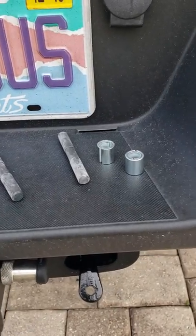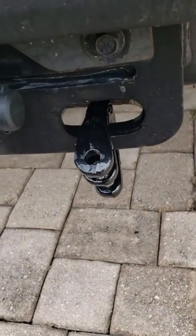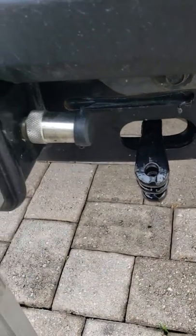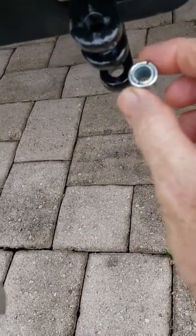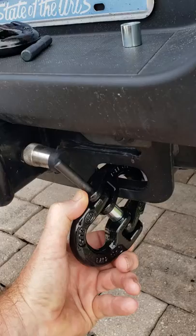So here's the drive pins, the little sleeve, and there's the hammer lock. Took one section, I put it on there. I'm going to put the sleeve in between when I put the other piece on and then hammer the drive pin in. Let's see how this goes.